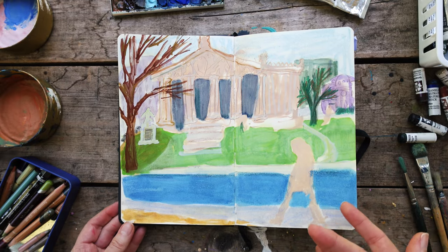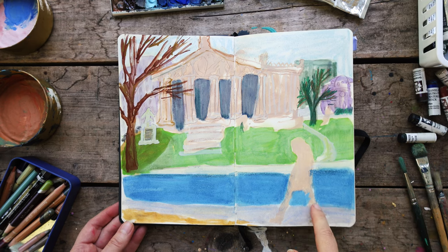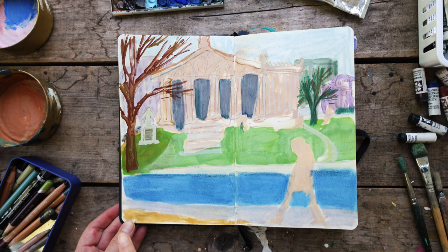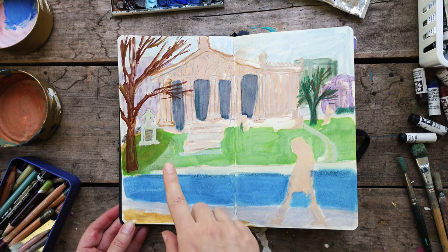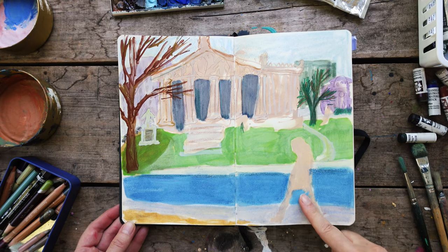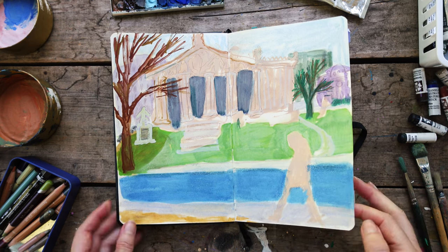Here was another one I started, building up the layers, and then I think we left to go on a camping trip and I didn't come back to finish it. When I looked back at it, I really liked it like this — this kind of ghostly lady — so I just left it and I think I started another one in another sketchbook.